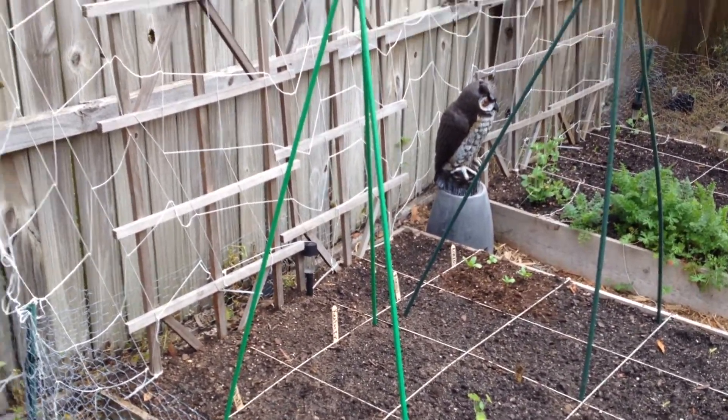Here's my new 4x4 bed I put in specifically for squash and zucchini. Using the square foot garden method — since these plants get so large I should probably only have two plants in here. I've got two zucchini and a straight neck squash. I put in some rabbit deterrent plants: rabbits don't like lavender or dusty miller. Aromatic herbs are great companion plants for squash and zucchini, along with sunflowers and nasturtium.